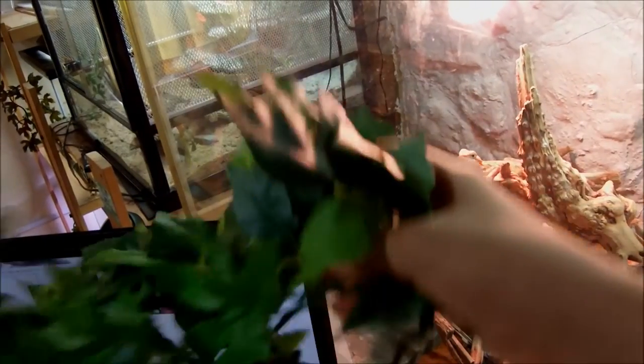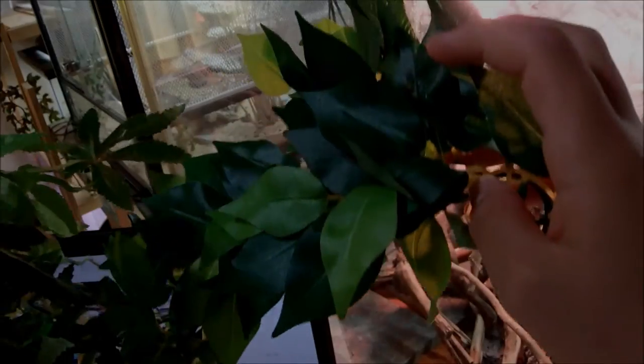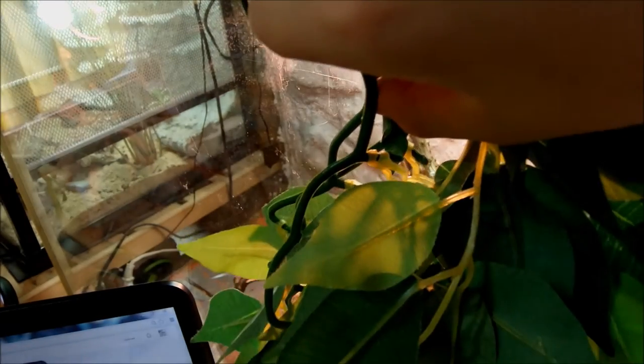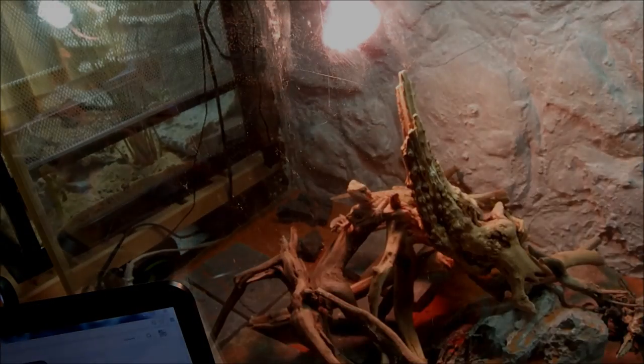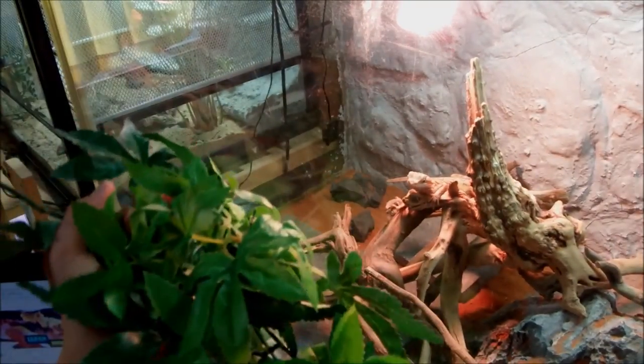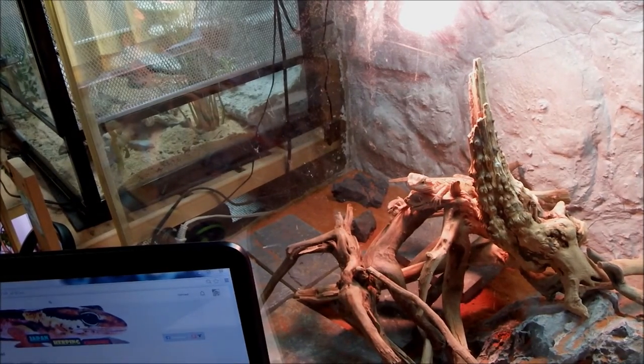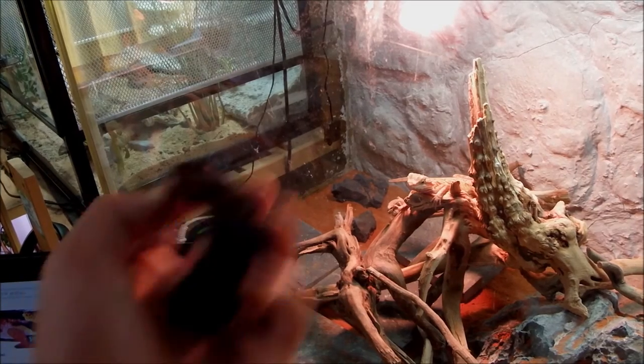I showed you the prizes last time, but here we go again. The number 1 winner will get these Exoterra Vines — with no suction cups, so you're gonna have to stab them into your cage net and hang them down from the top, or stick them with tape on the glass, or just lay them down and set up like that. And you're gonna get two Mount Fuji rocks.